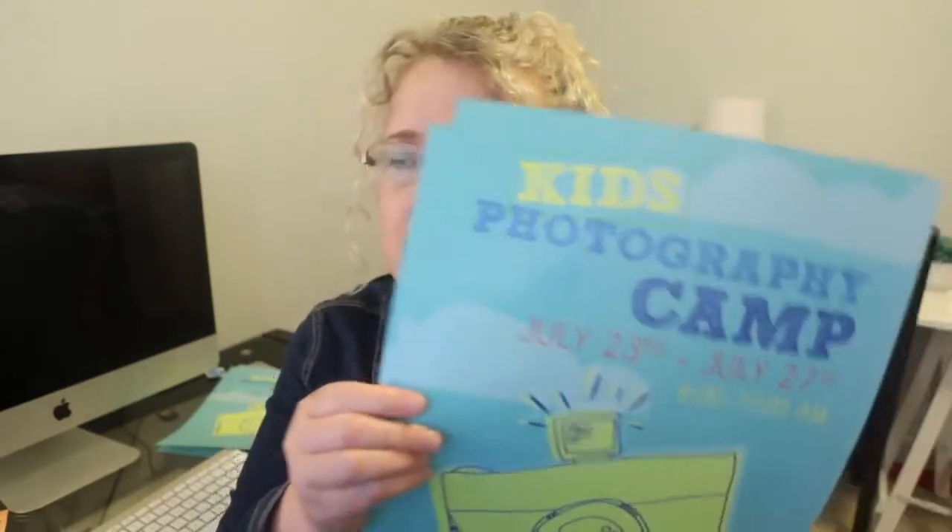I've also got these posters — this is just an 8.5 by 11 flyer you can hang in local businesses or pass out, and this one's a little bigger, 11 by 17. It's got the kids photography badge. This badge template doesn't have a place for their photo like the regular kids curriculum does, because the camp is a shortened format — the camp is different than a kids club so you don't really have time to take their photos and get them printed. I've got a tentative camp schedule in there divided into five days.